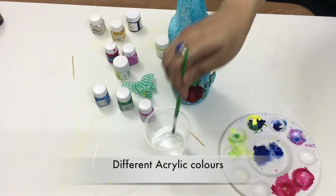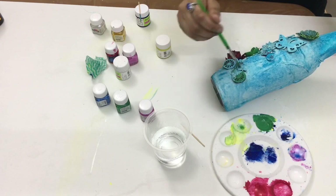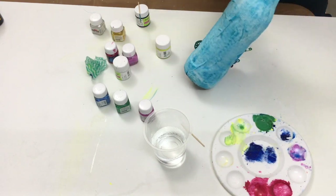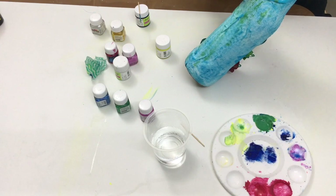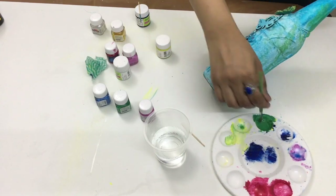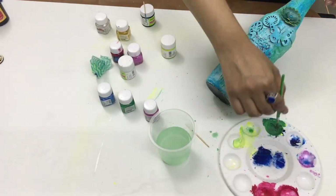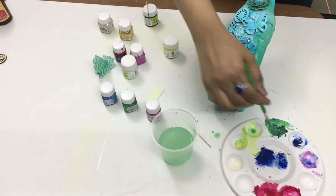Then I had to play with different colors on the bottle. I was making sure not to dominate the bottle with any particular color. So whenever I was applying colors to the bottle, I was adding water to the color.